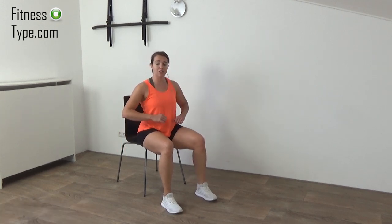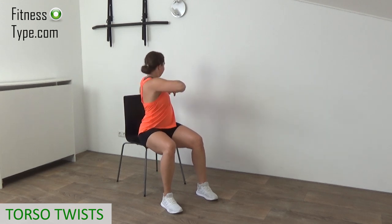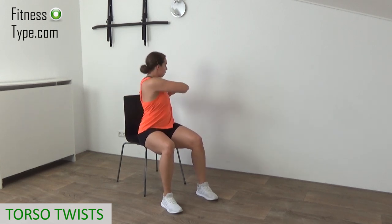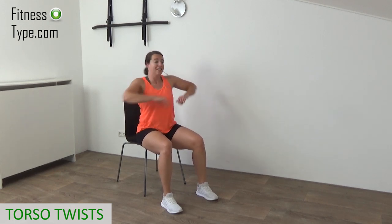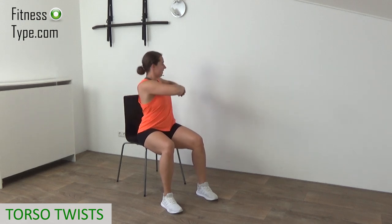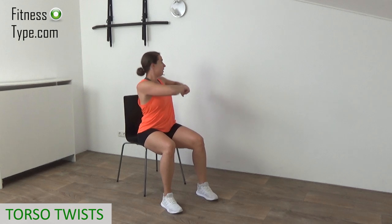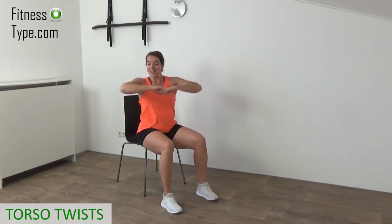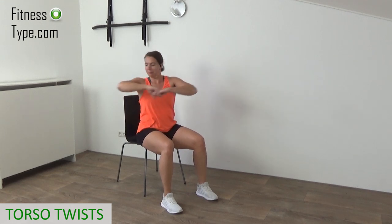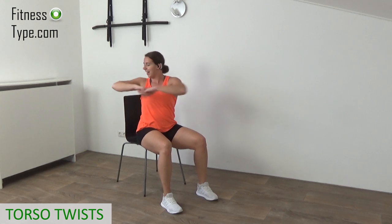We stay with the abs — now we do torso twists. Arms are up at chest height. We're going to twist and touch the chair with your elbow, then twist to the other side. Make sure you engage your abs, twisting from side to side. Keep your hips centered and just twist your upper body. Working the core — fists at chest height, elbows up, tapping the back of your chair with your elbows. Twist left, to right, to left. Final on right, and lower your arms down.